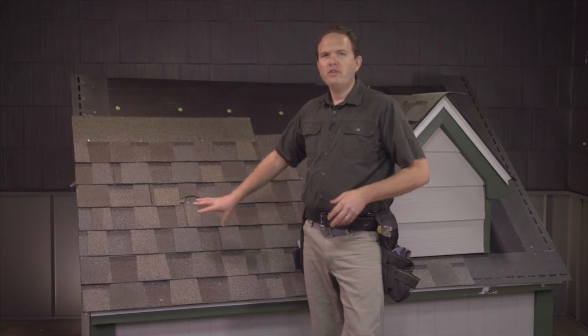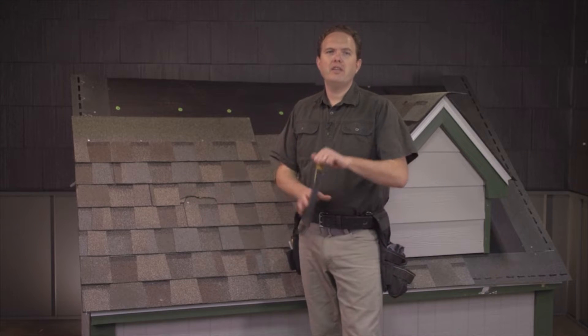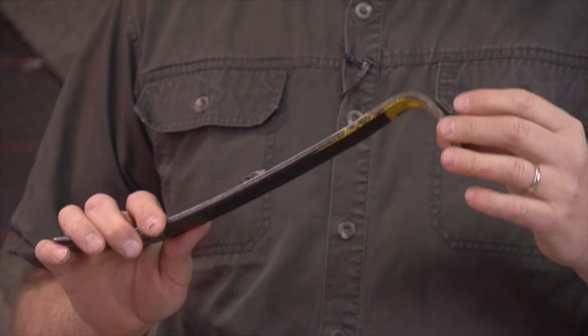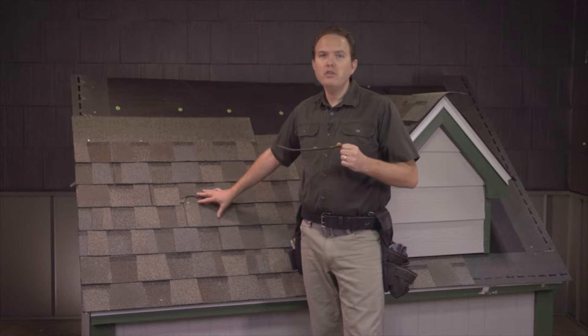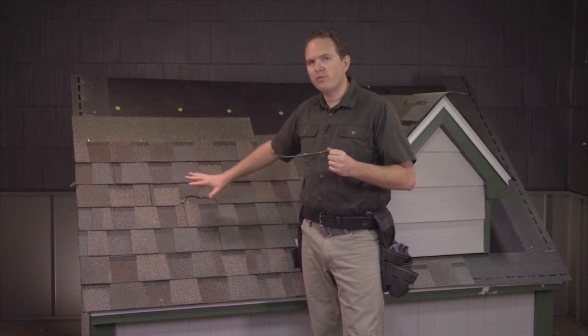To replace shingles in the field of your roof, you're going to need a flat bar like this. This is a great tool to have on hand for this type of repair, because the first step is going to be to break the shingle free from the glue that's holding it down to the other shingles around it.